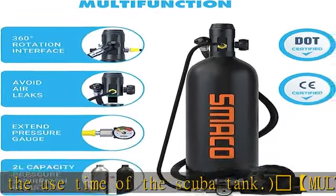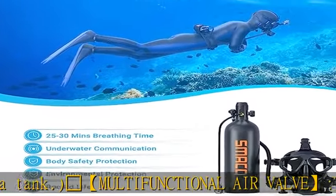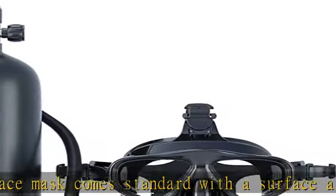The high quality diving mask is made of premium food grade silicone which has no odor, no oxidation, and no discoloration. Most importantly, it does not cause skin allergies. At the same time, the body of the diving tank is made of aviation aluminum alloy.